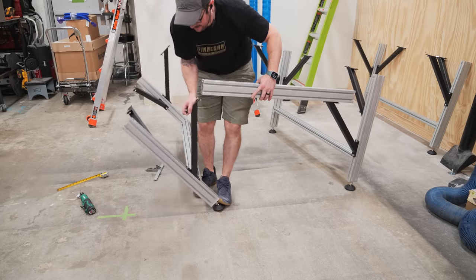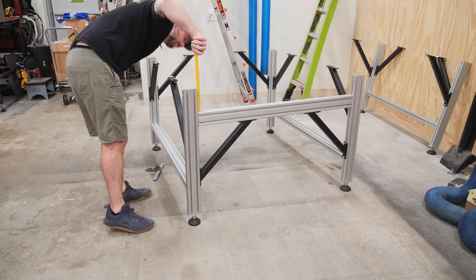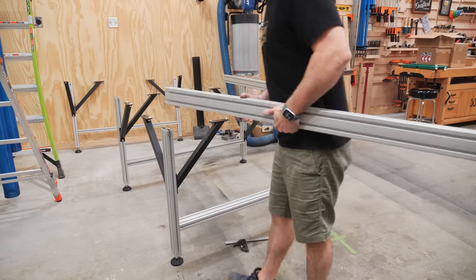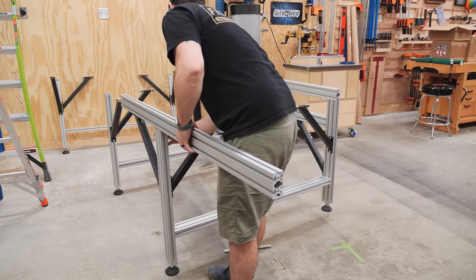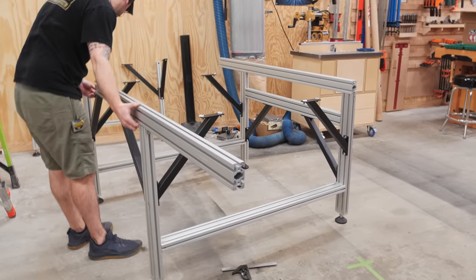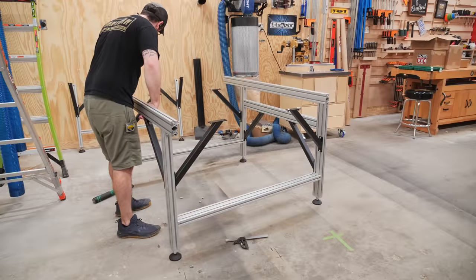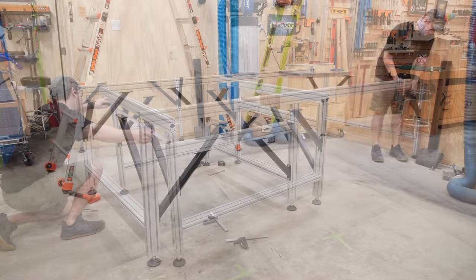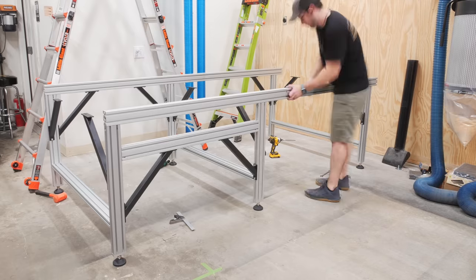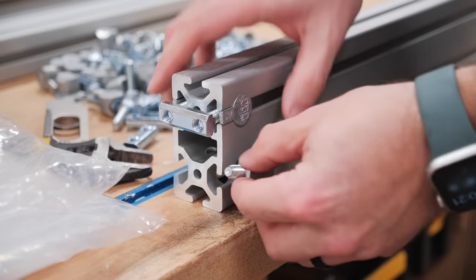Next I added a piece of extrusion where the electronics enclosures mount, which runs between two of the leg assemblies and is connected with more of those anchor fasteners. Once installed, I could slide on the first of the frame extrusions — this is really the only area of the build where I felt like having two sets of hands would have been beneficial. None of these parts are particularly heavy on their own, but trying to slide on these long pieces of extrusion while keeping the legs from racking and the t-nuts from getting bound was a little frustrating on my own. I slid on the other half of the frame extrusion, connected them with splice bars, then slid the last leg assembly onto the other end. The next pieces to add were the cross members between the frame pieces, which are what actually support the spoilboard and your work pieces.